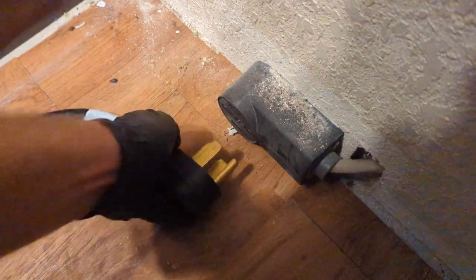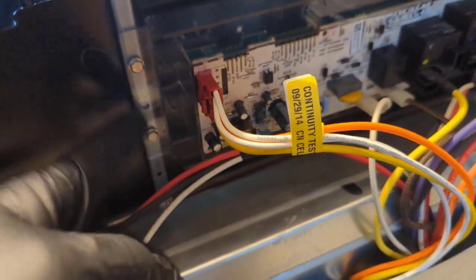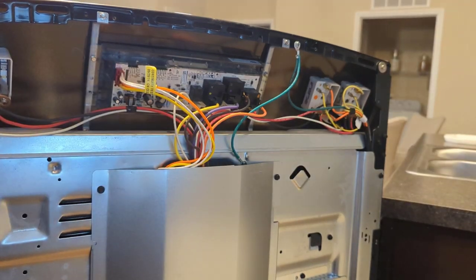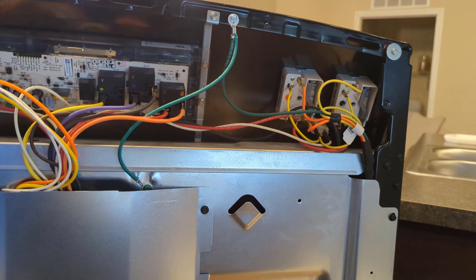Turn the power to the board and unplug the appliance. We'll start removing screws to swap out the board — two screws on the left side, two screws on the right side, and they're both quarter-inch.